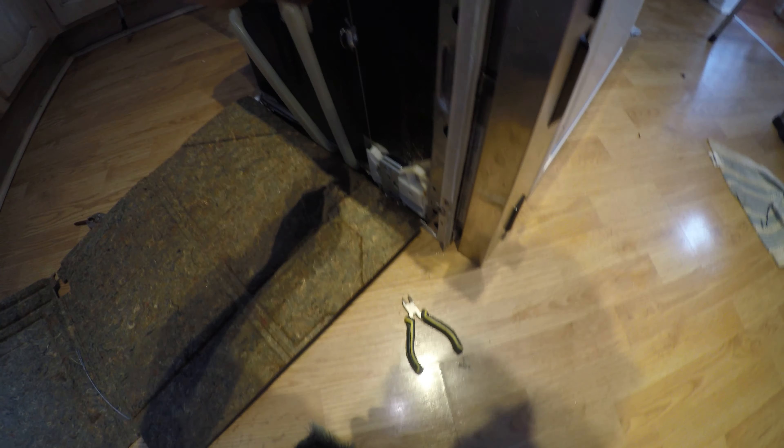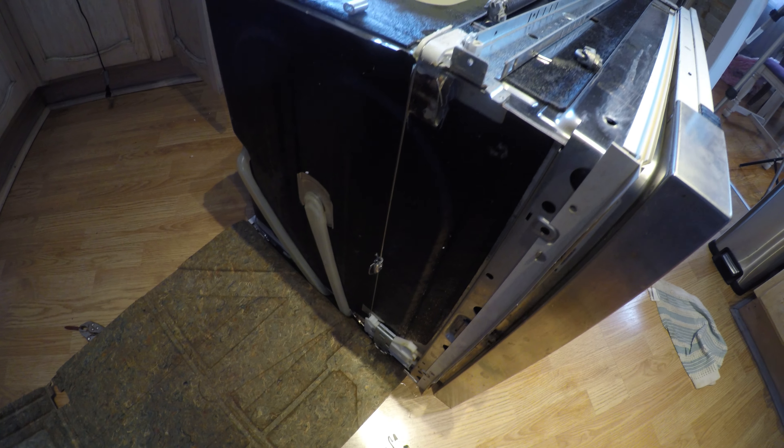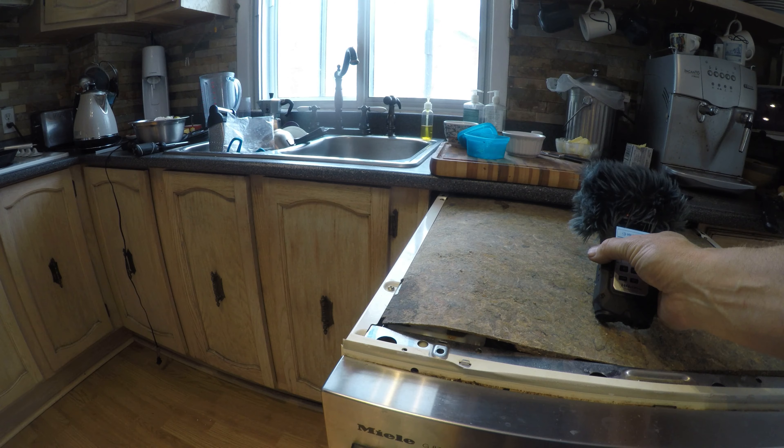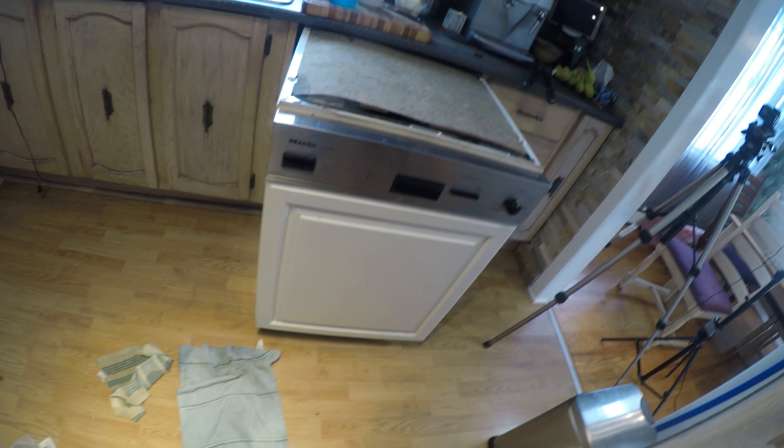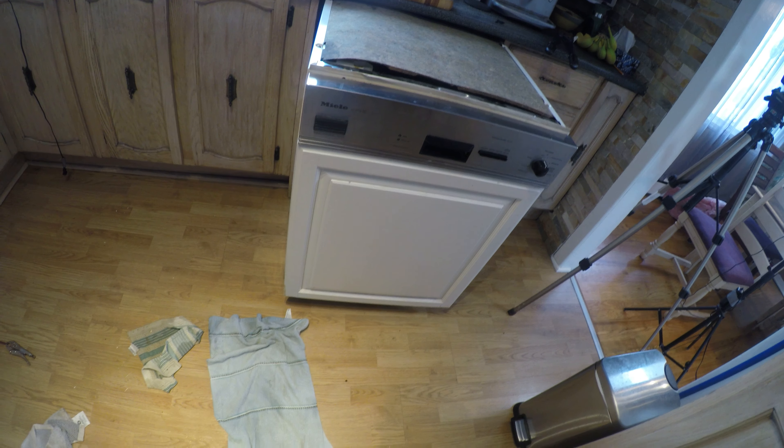Okay, so I'm gonna reconnect this dishwasher. As you can see, the door spring is working as it should. Yeah baby, job done!